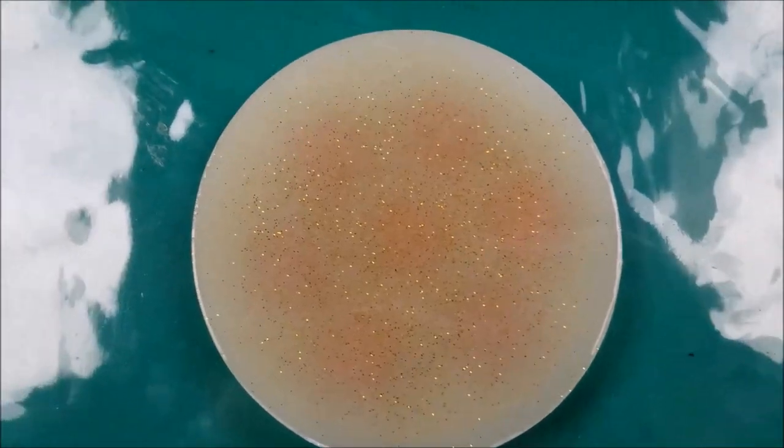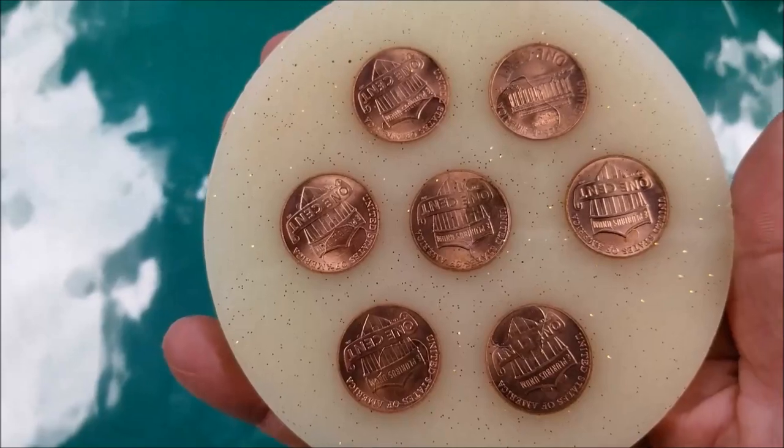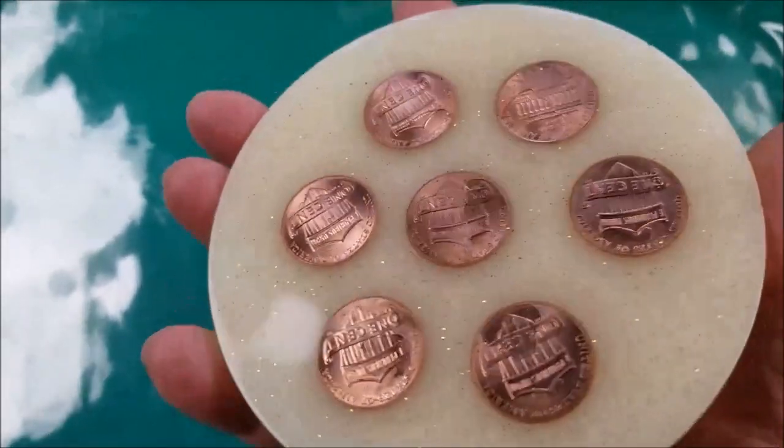If you keep heating it up, it turns out cloudy, and this side turned out a little better. But that's the underside and that's not the look I was going for.